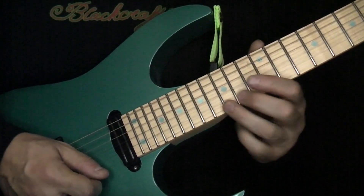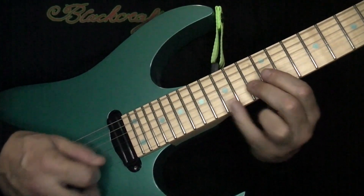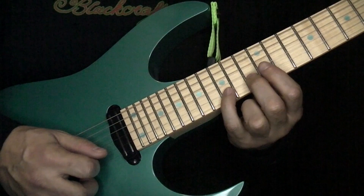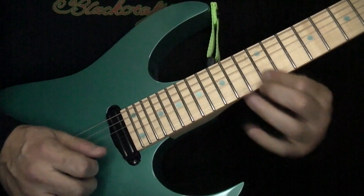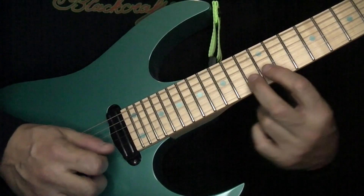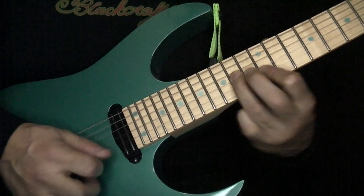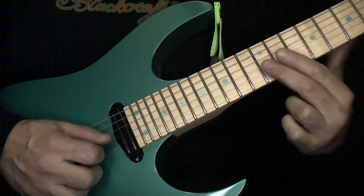You've got high E 15. Then there's like a ghost note on this — a tiny little ghost note on 13 of the B. Then you have 15 B, 15, 13, 12, 13 B, 12 B, hammer 13 pull off, down on the 14 G, up on the 12 B, and you've got down on the G 12.